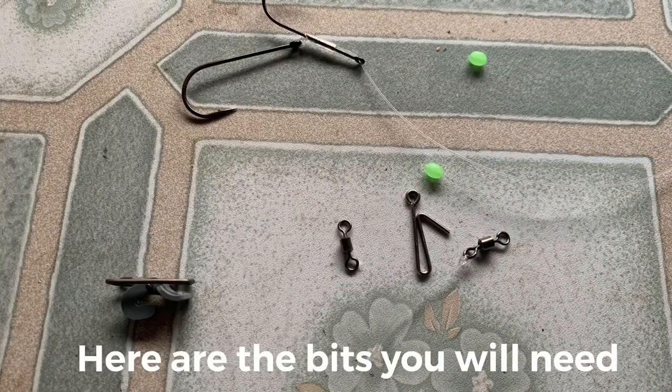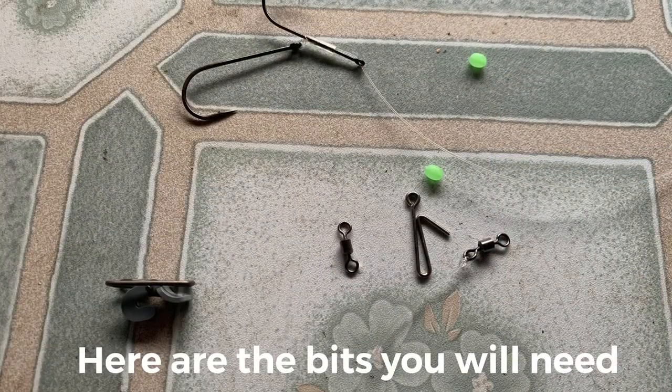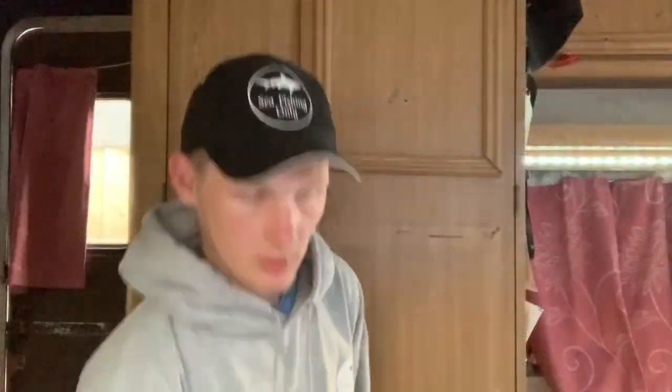Once you've got all your components together, just grab the line for your rig body. For my rig body I'm using 50 pound Amnesia, about four foot long. You can go shorter or longer if you want, it's up to you. With the up and over rig it goes up and over — obviously I'll show you when I clip it down. Your hook trace runs from your swivel to your hook.